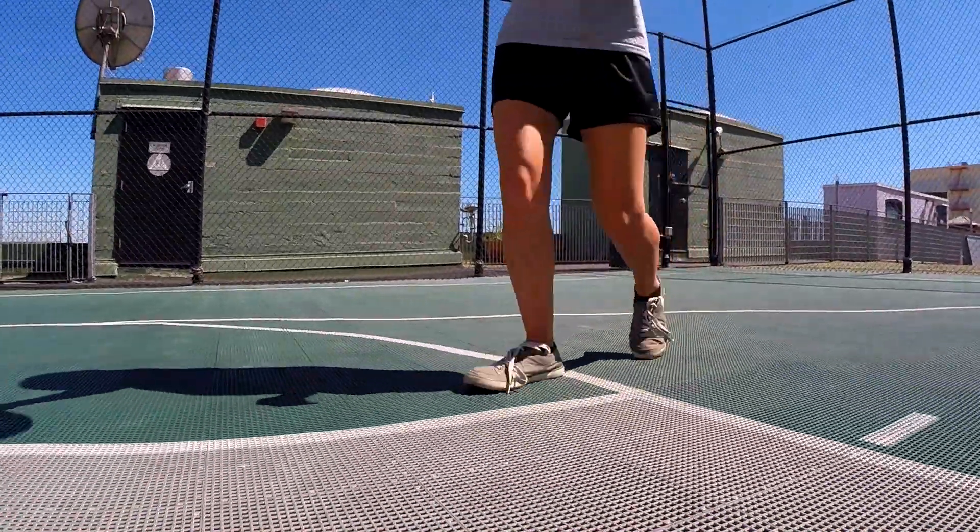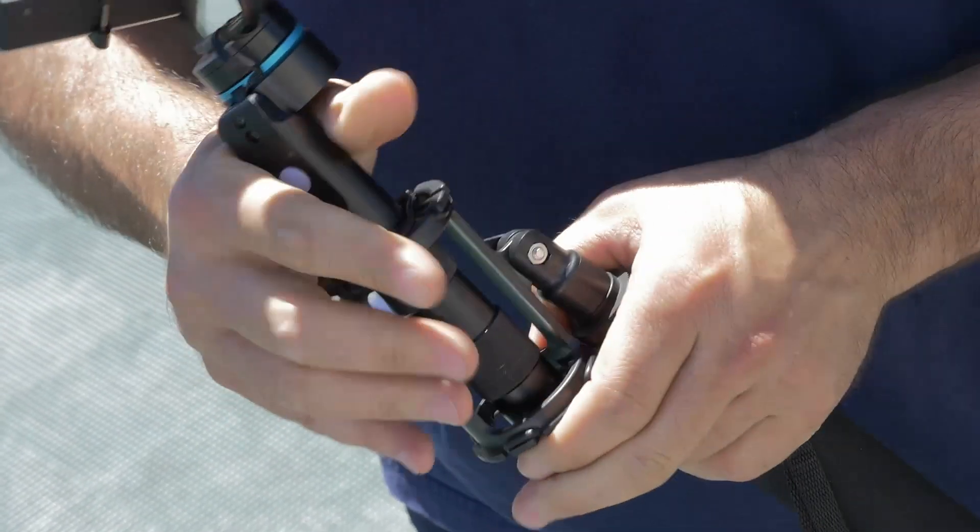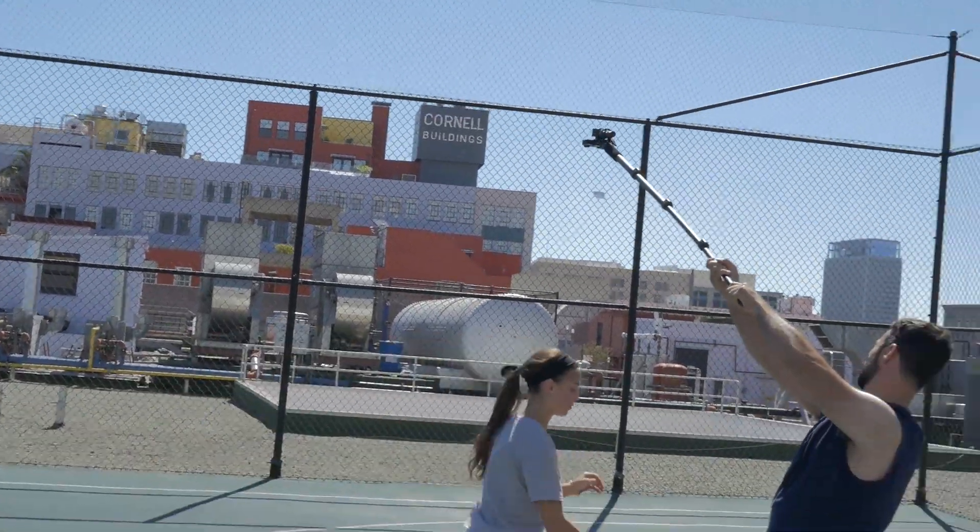With additional accessories such as a microphone shock mount on a monopod, there are no limits to your ability to get creative and achieve truly unique shots.